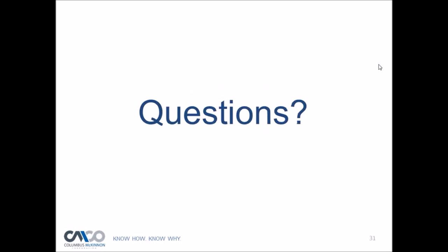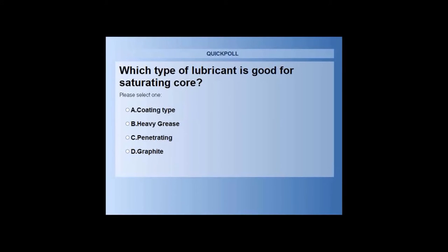That was a basic overview of wire rope inspection and maintenance. A second polling question: which type of lubricant is best for saturating the core — coating type, heavy grease, penetrating, or graphite? Approximately 99% of attendees voted penetrating, and that is the correct answer — penetrating lubricant is best for getting to and lubricating the core.